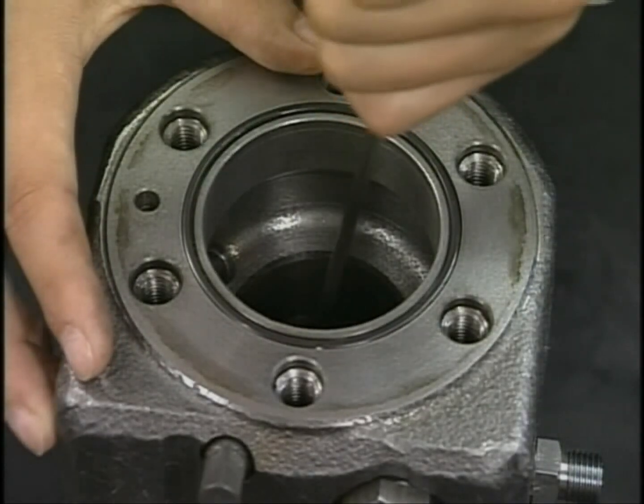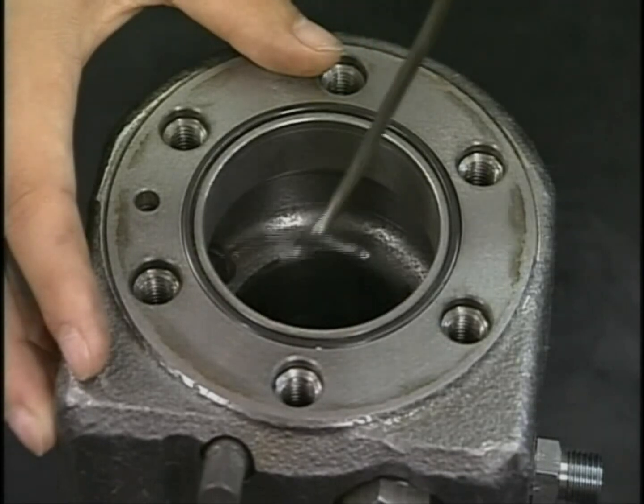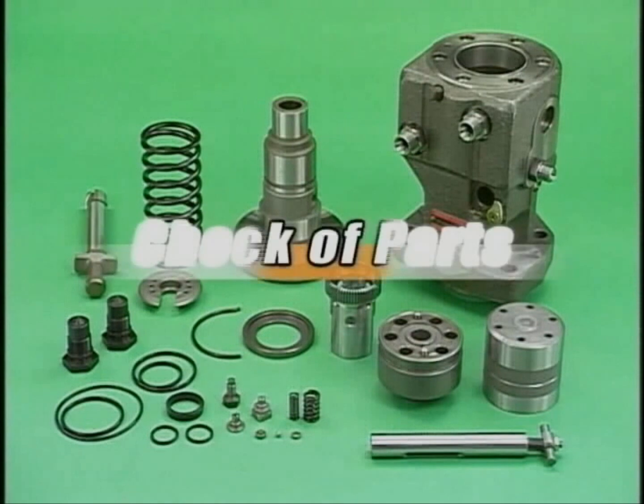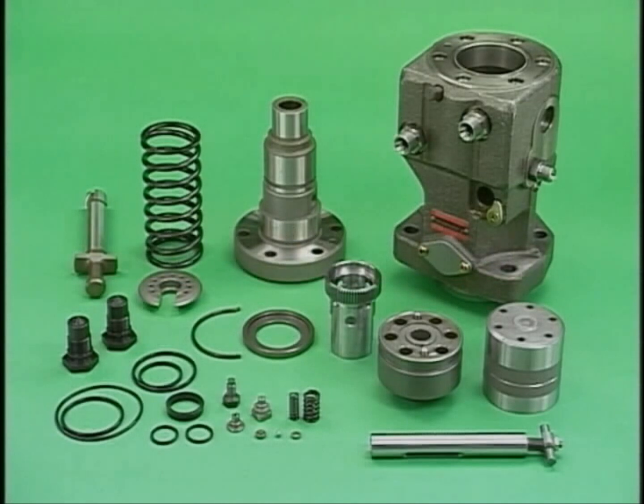The disassembly of the fuel injection pump is completed. Wash the disassembled parts and check for abnormality. Be careful not to damage them during washing.